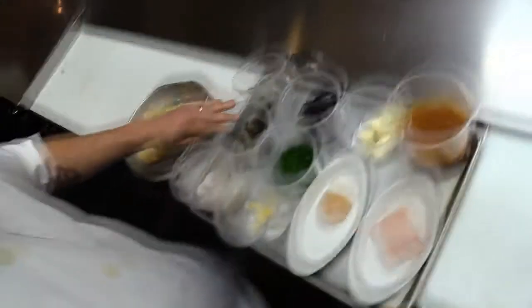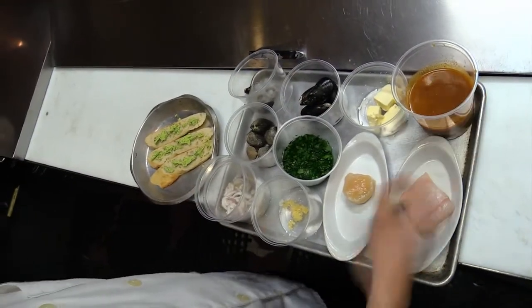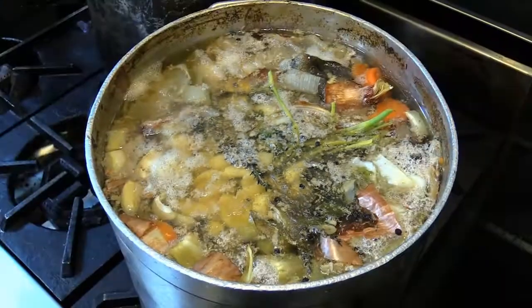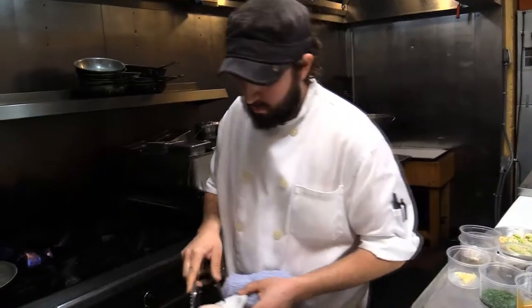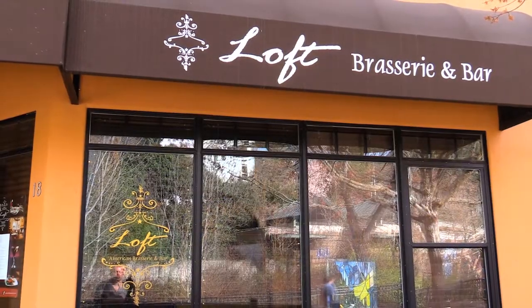We've got our shrimp, our manila clams, our pen cove mussels. This is our bouillabaisse broth, which is a tomato, saffron, and fennel broth that we make with a homemade halibut stock that I put on this morning. And then we've got our fresh Alaskan halibut and a nice large U10 dayboat scallop. Loft Brasserie is a French-American bistro. We do a lot of classic French bistro dishes, and we try to utilize ingredients from the Pacific Northwest.